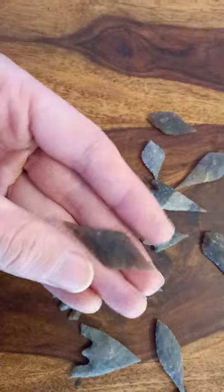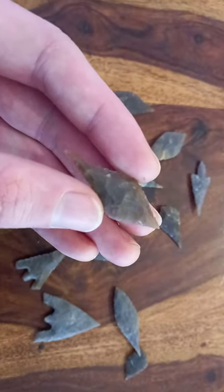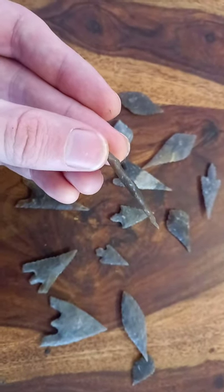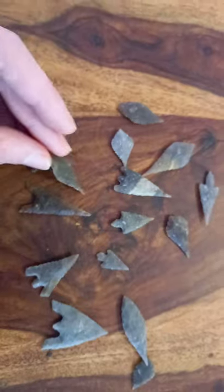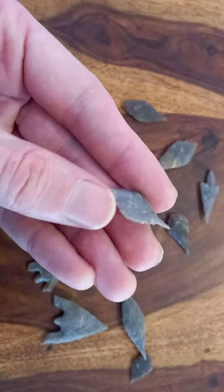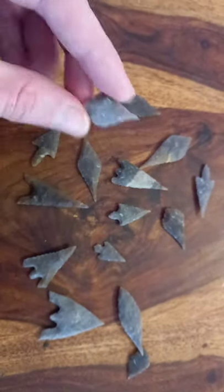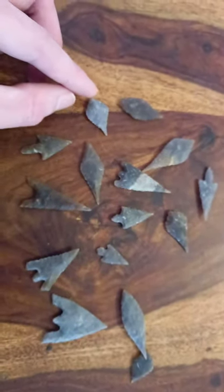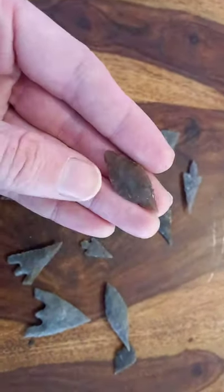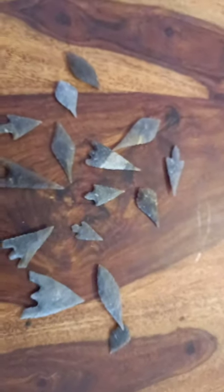These are Neolithic style leaf-shaped arrowheads or lozenge-shaped arrowheads, again made with indirect percussion flaking and pressure to finish them off. This one's nice and thin — almost disappears when you turn it on its side. This one here is made of Irish flint that I found washed up on the beach. Another leaf-shaped, common in Scotland — very common leaf-shaped design in Scotland with the bi-pointed ends. It's a type that I like to make myself.